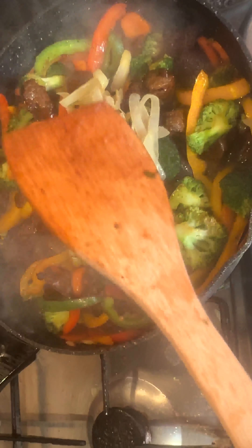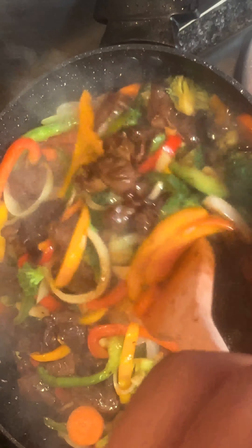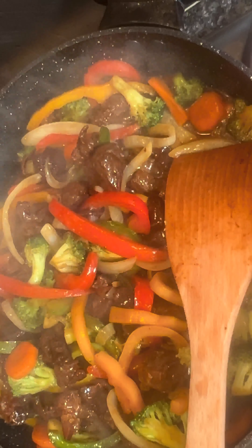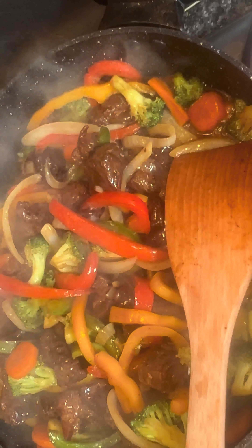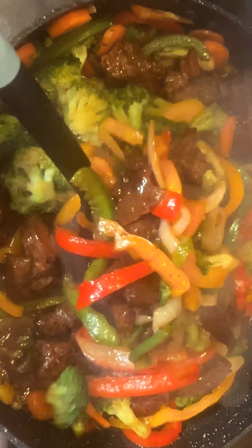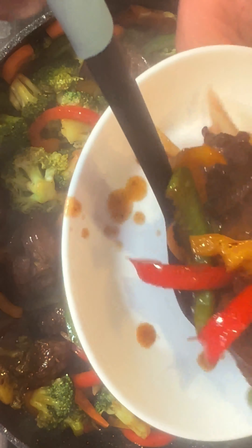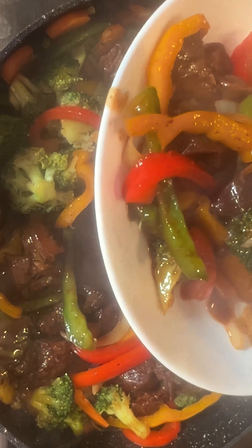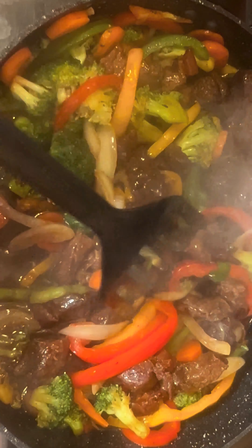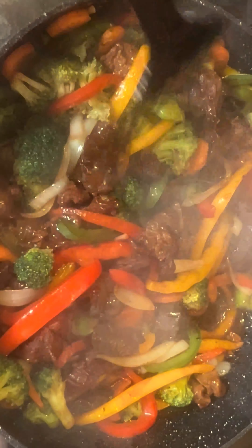Add the onion into the stir fry with the beef and broccoli, then continue to stir them together. This is a yummy meal you can eat with rice, eat alone, eat with yam if you love yam, eat with pasta, or even with bread. It is so delicious.